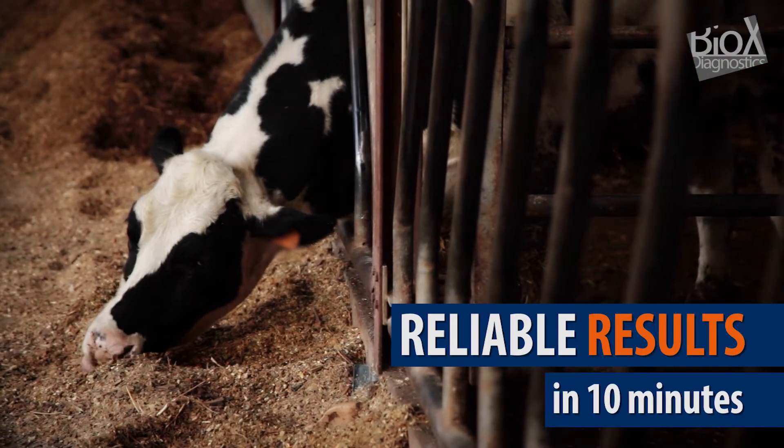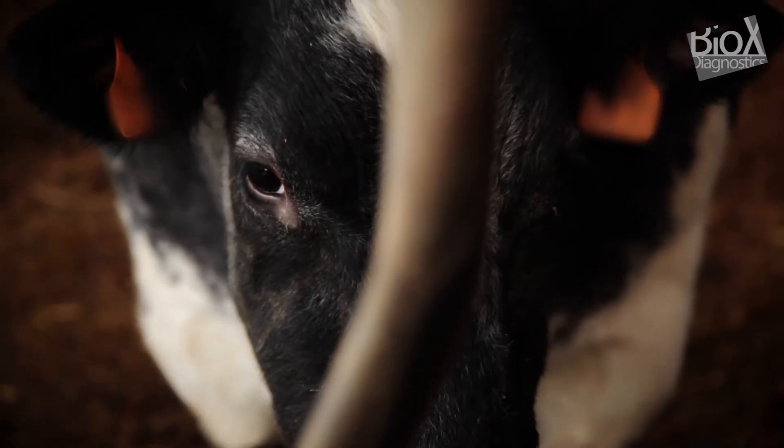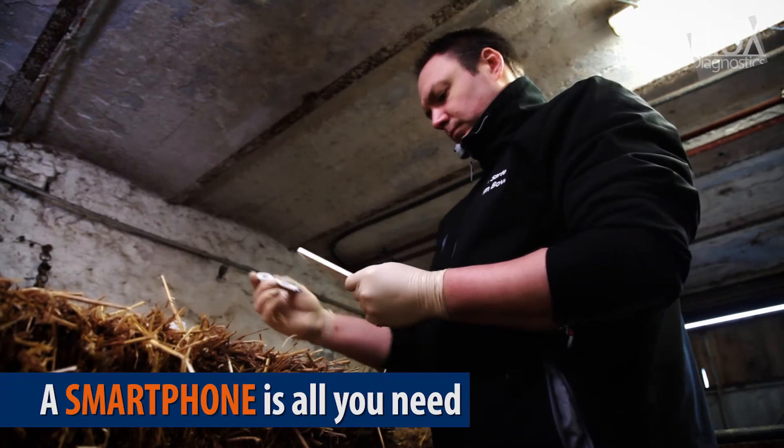While a laboratory test takes several days to bring you results, SmartStrips can perform the task in only 10 minutes. No need for costly or sophisticated equipment — you can read results with a smartphone.